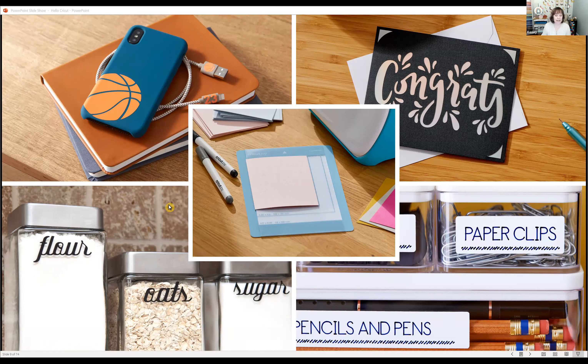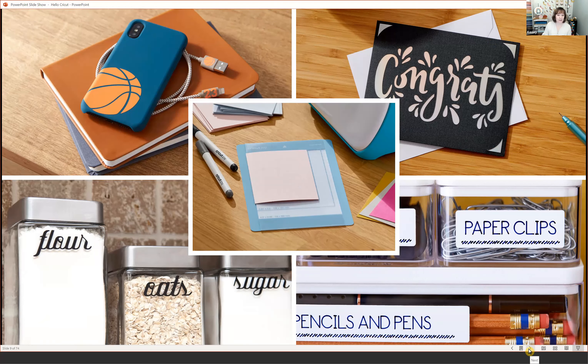The Cricket Joy has a four and a half inch cutting width, but you can cut up to 20 feet using smart materials. You can cut labels easily with vinyl and use the pen in the single housing tool to write on vinyl and create your own labels. There are lots of fun creative things you can do with the Cricket Joy.